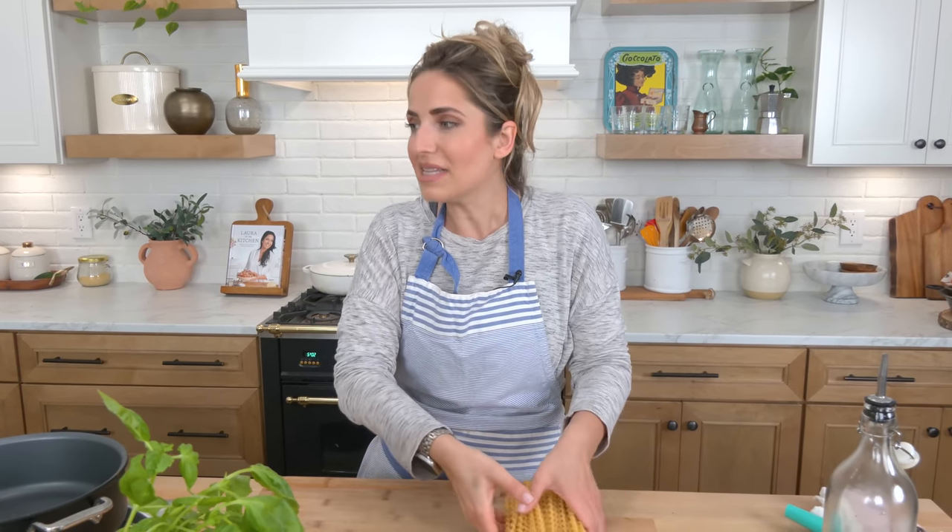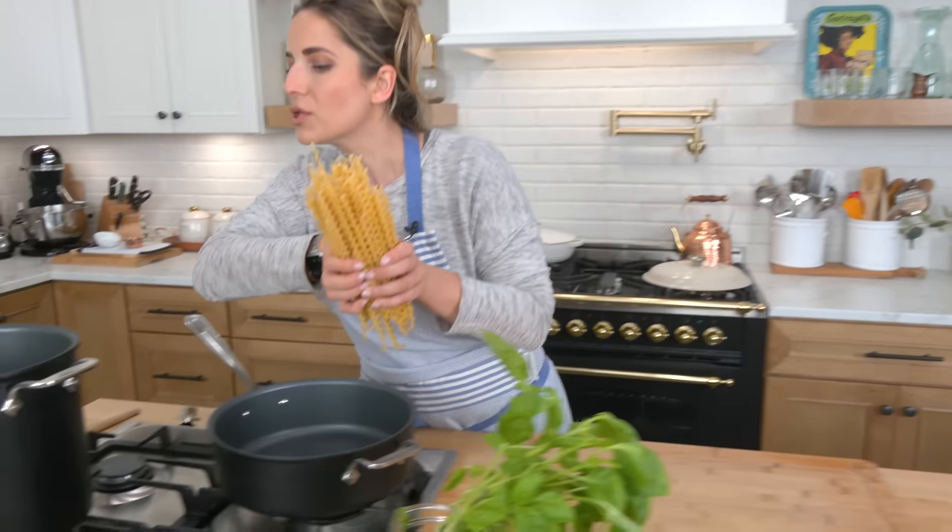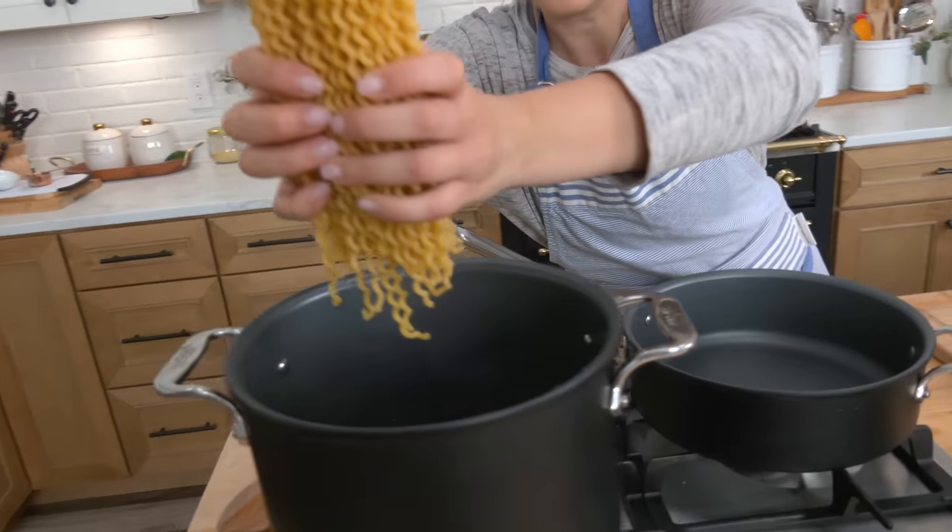The thing that takes the absolute longest, by the way — I have my trays in because I'm doing Invisalign. So if I have a bit of a lisp, it's because I got new trays in this week and they're tight. So bear with me. The thing that takes the longest is for the water to come to a boil, but luckily we're there.